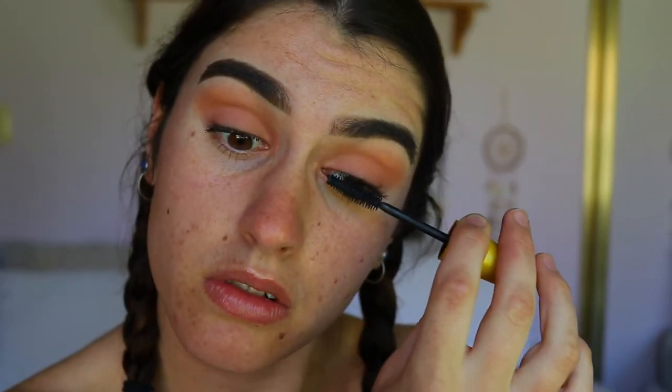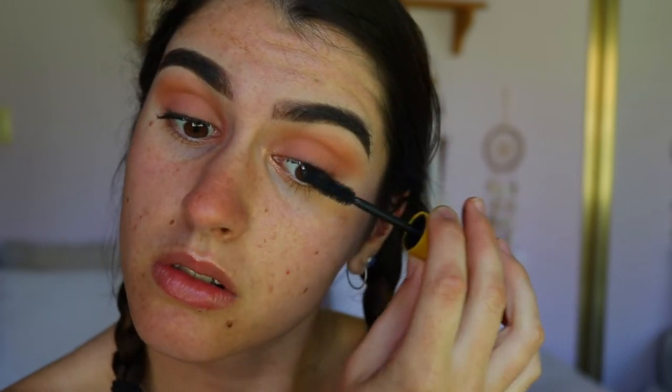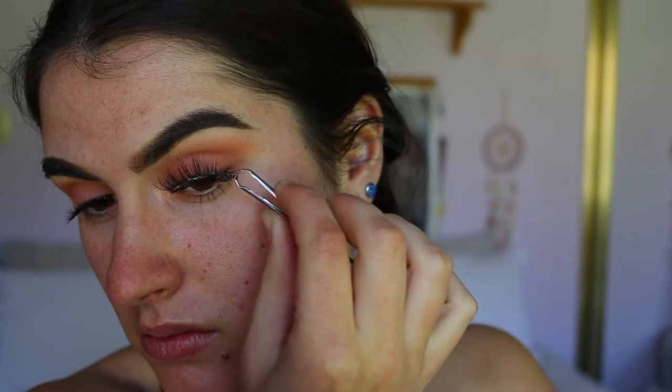And that's basically it for the eyeshadow on the top — I totally just wanted to keep it pretty simple today, something easy that you guys can all do, not grabbing a million different colors like some of my other tutorials. I'm going to quickly apply some mascara and lashes. The mascara I'm going in with is the Colossal Mascara from Maybelline, and the lashes are the Temptress Wispy lashes from House of Lashes.